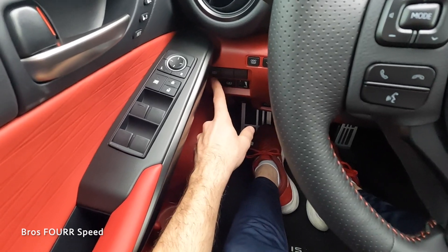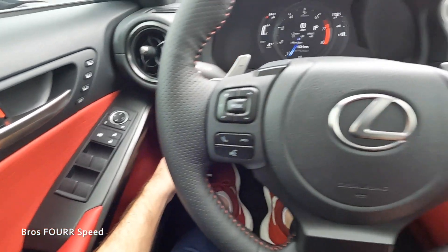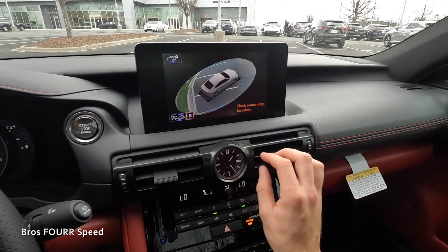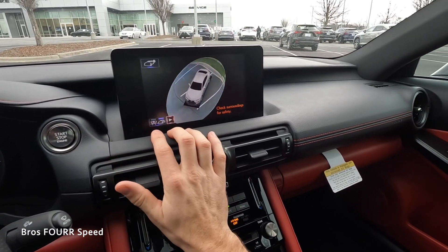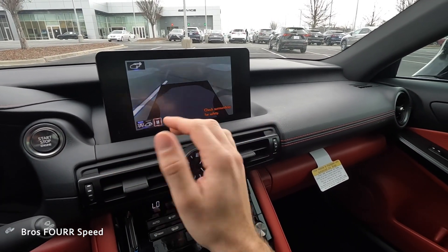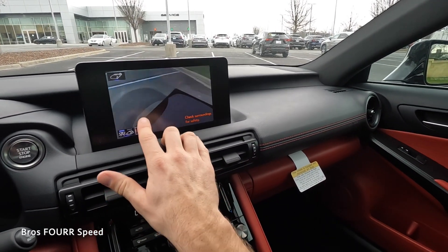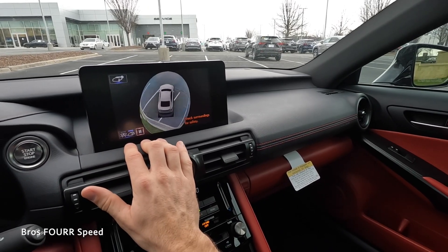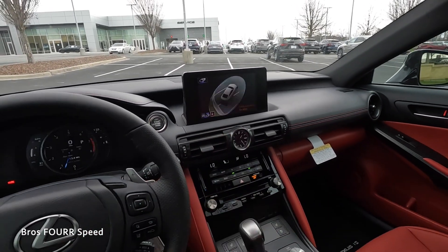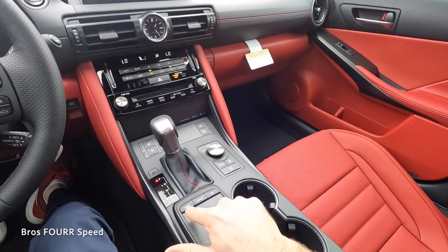On the left side you'll see the dimmer switch for the gauges, automatic headlights, and a sunshade for the rear glass. If you push the view button, it gives you a 360-degree view of the entire vehicle and what's surrounding it. You can change the angle, play and pause, and even get a view looking almost underneath the car — it's a pretty interesting and cool design.